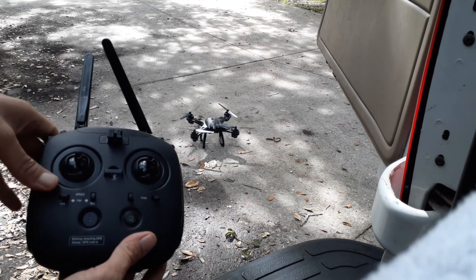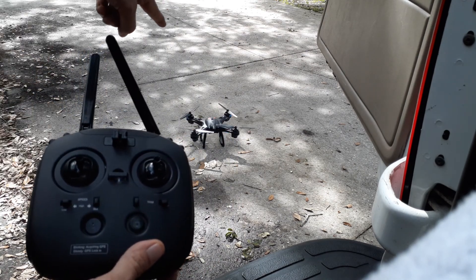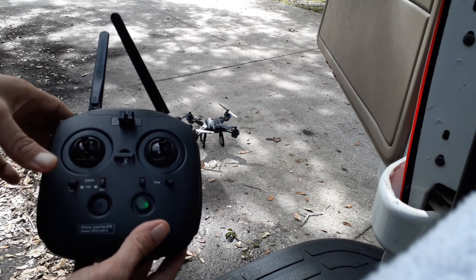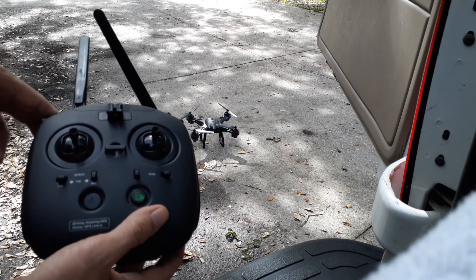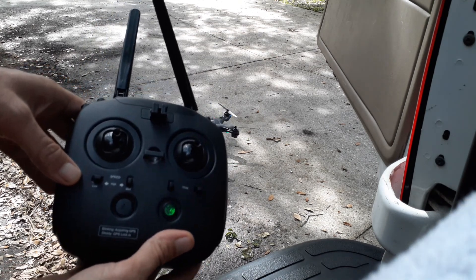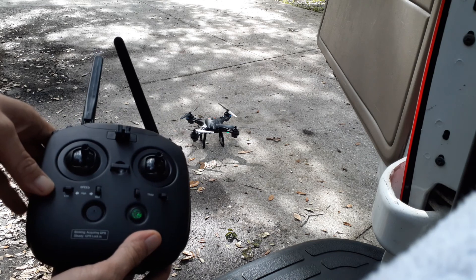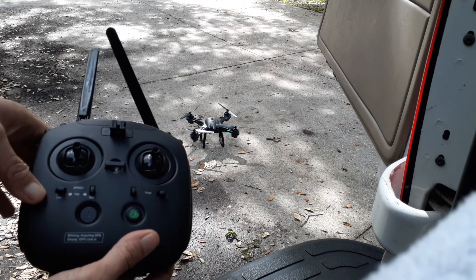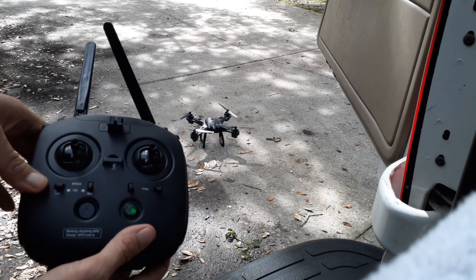First thing is to pair the transmitter to the drone. Per the instructions, you go up, down, you'll hear a beep — and there it is. As you hear that beep, it just means it's still looking for GPS signal. I hit the speed button down here to low, so it stopped beeping.